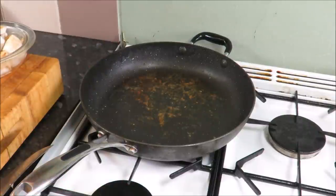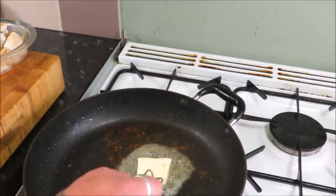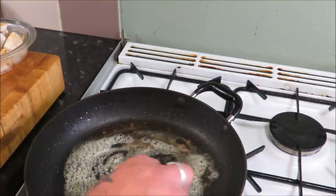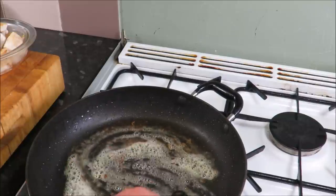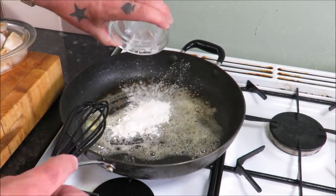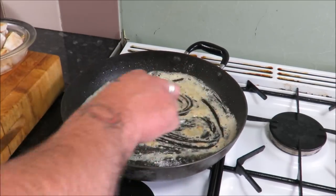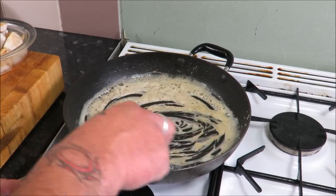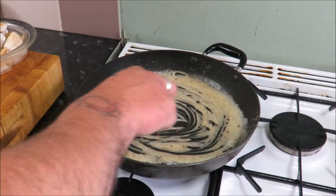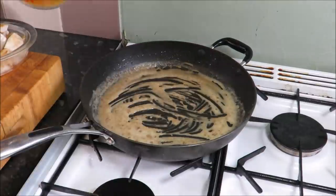My bacon is nearly done so I'm going to tip it into a bowl for now and take the heat out of that pan. I'm going to add a knob of butter — just watch it so it doesn't burn; you can always take it off the heat. What we're going to do is start scraping up all those bits off the bottom and make a basic roux. Into our butter, a tablespoon of flour — just incorporate it, not being too fussy, and cook that out for a few minutes. As you can see, it's lifted up all those beautiful caramelized juices from the chicken and the bacon already — so we're already onto a winner.